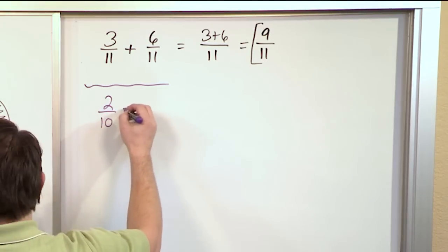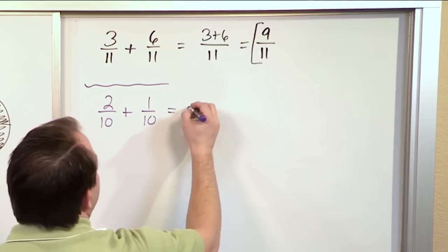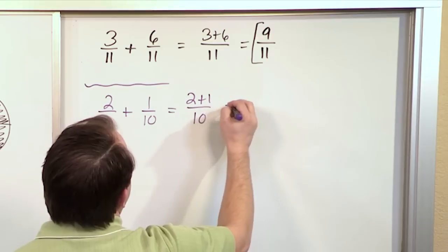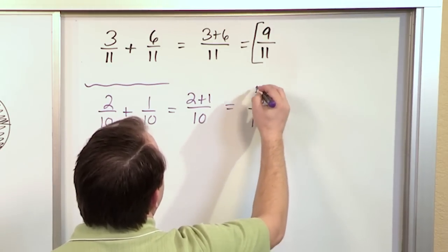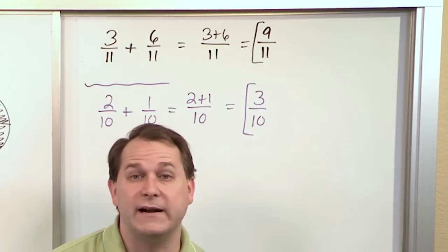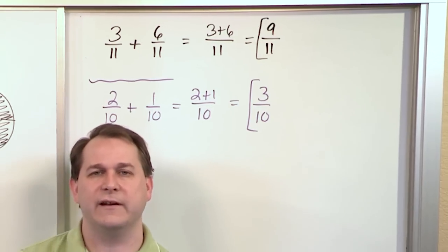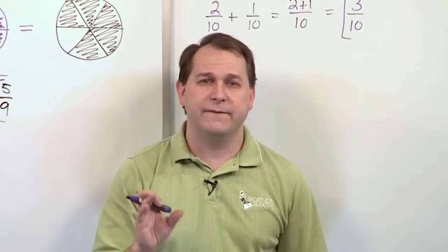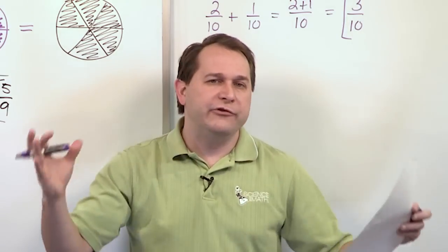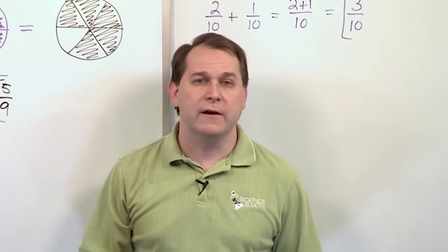Now let's do one more to round it out. What if I have two-tenths and I'm adding to that one-tenth? Check and see: are the denominators the same? They are, so I just keep the ten, and I add the numerators together: two plus one is three. So the answer is three-tenths. I check to see if this is fully simplified — three-tenths is already simplified, I can't divide the top and bottom by something to make it any simpler. So that's the fundamental basics of how you add fractions: you check if the denominators are the same, carry it over, add the numerators, and always check your answer to see if you can simplify it. In all of these cases it's already been fully simplified, so we just circle the answer and we're done.